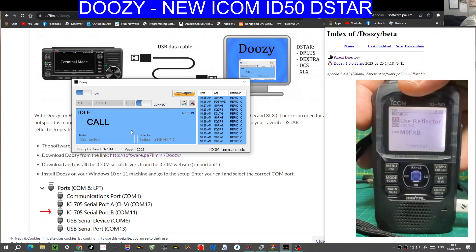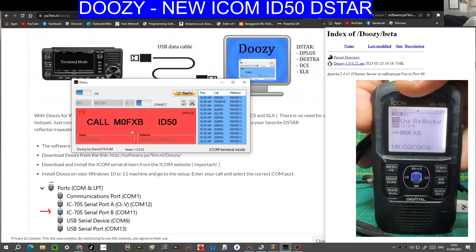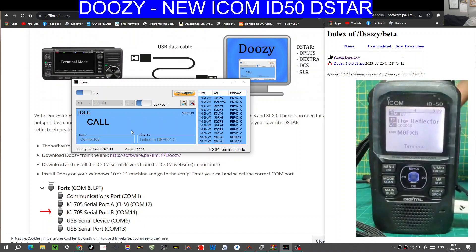Connected. So if I transmit, it should go red. M0FXB, callsign front, audio check. Mic zero, Foxtrot X-ray Bravo. There you are — it goes red on TX. So with this, you won't need a hotspot.